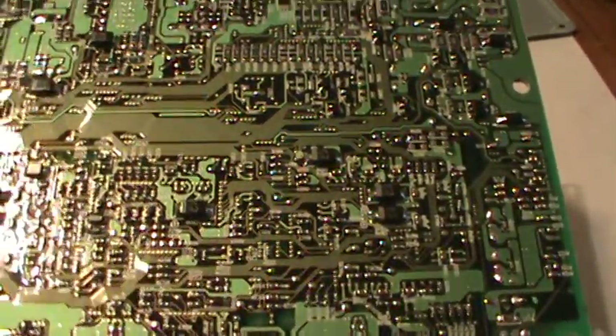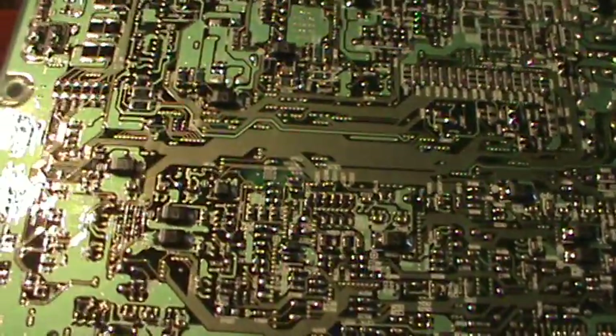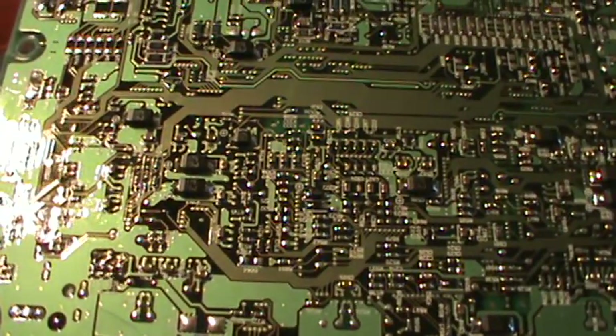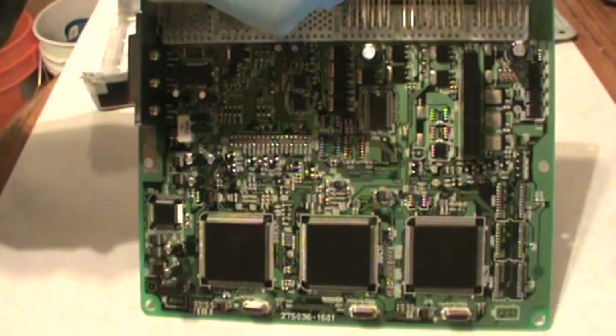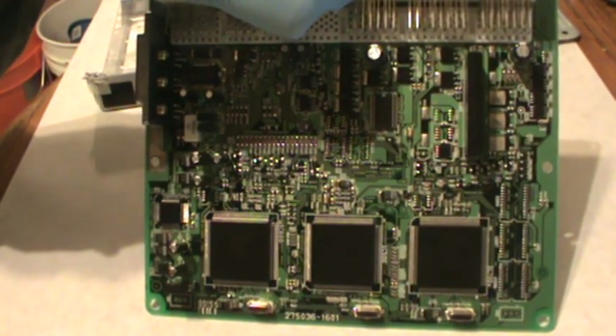Look how delicate these things are right here — these things aren't really robust. I'm sure they can handle a fair amount of abuse, but when you're talking about this board right here, you're going to want to know what you're doing when it comes to cars. You don't want to just go fiddling around with everything.